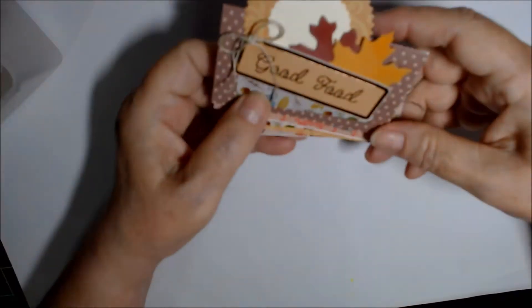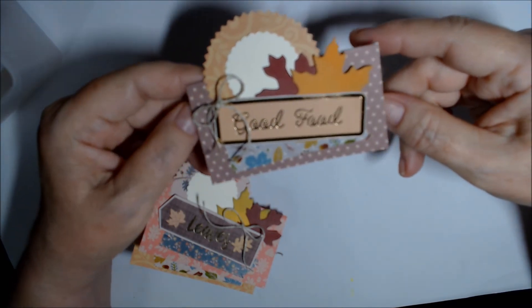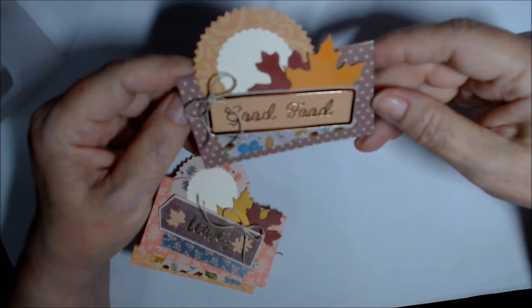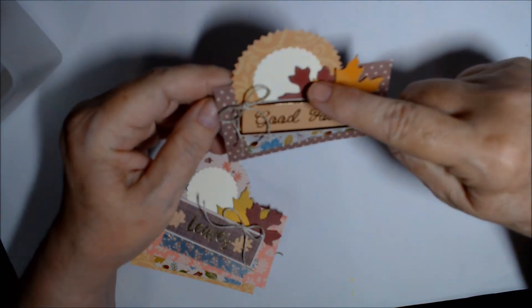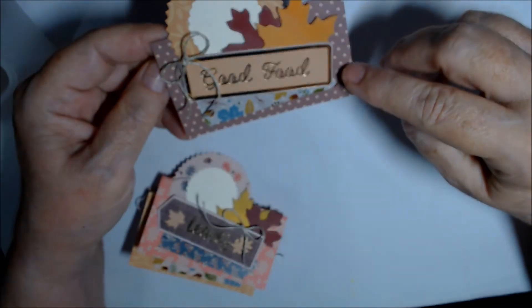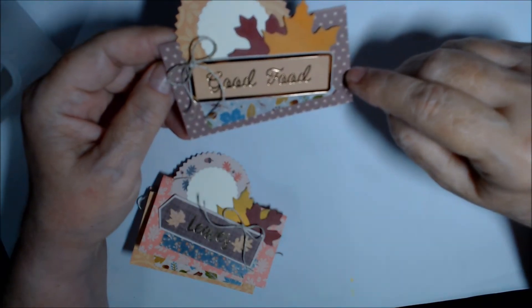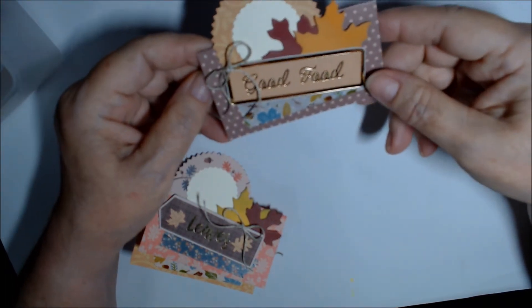That's the first set of four. I thought I might try to sell these at a craft fair as a set — I have one craft fair in November, before Thanksgiving, so we shall see. This one says 'Good Food,' with orange and Cherry Cobbler leaves with the gold brownish-dot washi.